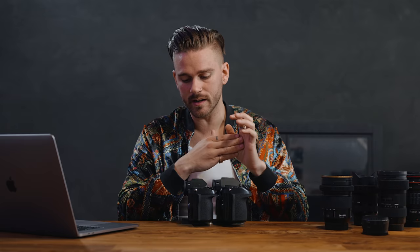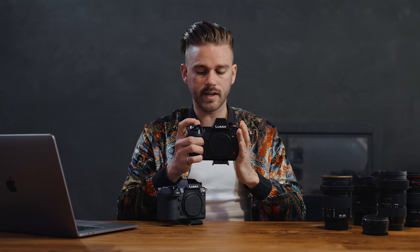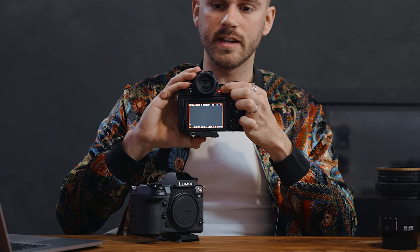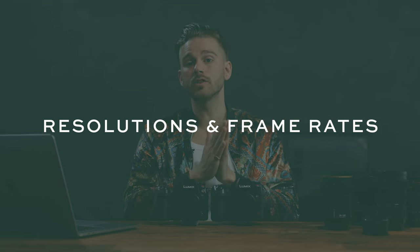I prefer not to shoot with an XQD card — I already have to use an adapter for SD cards on my MacBook Pro, and a second adapter is too much, especially if I forget it on a shoot and need to dump footage. The S1H also has tally lamps that light up red when recording, on both the front and back of the camera. For weddings, I don't necessarily need the subject to see if I'm recording, so that feature is less critical, but it is an additional option.